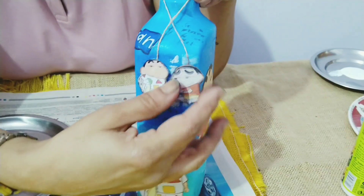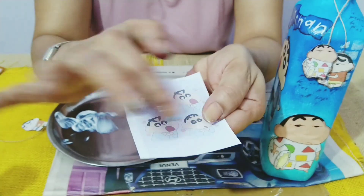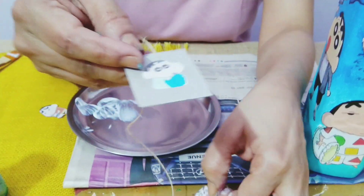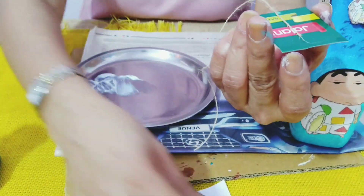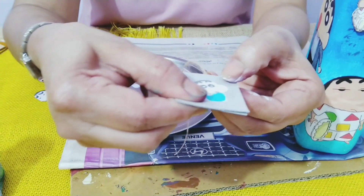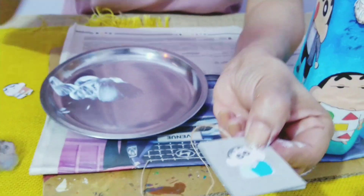I made these small charms to put around the bottle. For this I downloaded a few small images, cut them, and used packaging material — I stuck it and put a rope twine behind, then sealed it with packaging material again. Once it's dry I cut it to get a charm like this. Ibrahim, I hope you like the bottle! Stay tuned for another interesting video — till then bye bye, take care, and I love you all.